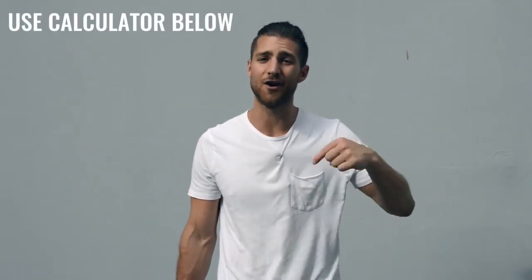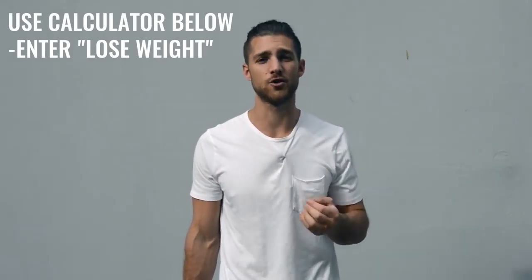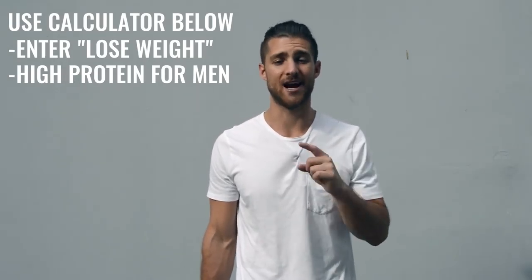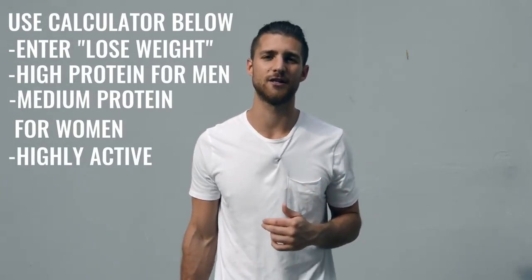Now let's talk nutrition, because this is a lot more important for someone who's only training about one hour per day, five days a week. You need to dial in your nutrition. Use the calculator in the description to calculate your calories to lose weight — eating in a calorie deficit. Get as close as you can to hitting your macronutrient numbers. Hitting your protein is very important: if you're a guy, set protein to high; if you're a woman, set it to medium. You are moving your body quite a bit, so you can calculate as highly active, but you need to be more conscious about hitting these numbers to lean up and reveal that boxer physique hiding underneath.